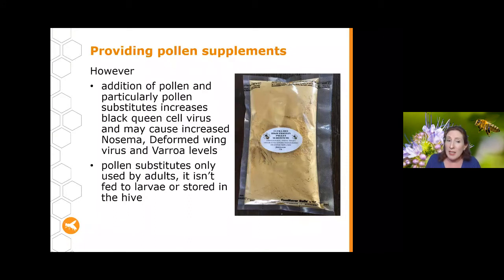Pollen substitutes have only been found to be used by adult bees — they aren't fed to larvae and aren't stored within the hive. So although their knock-on effects will impact hive health by ensuring enough protein for adult bees, they don't seem to have any impacts on emerging bees or bee larvae.